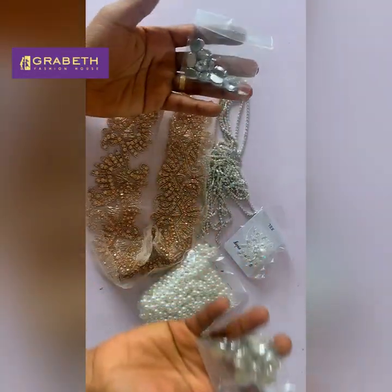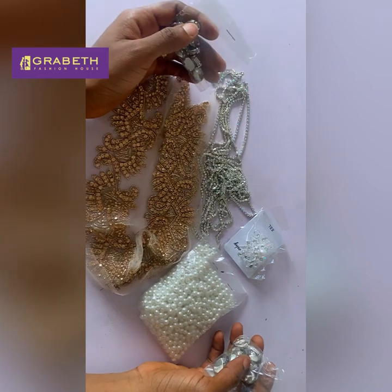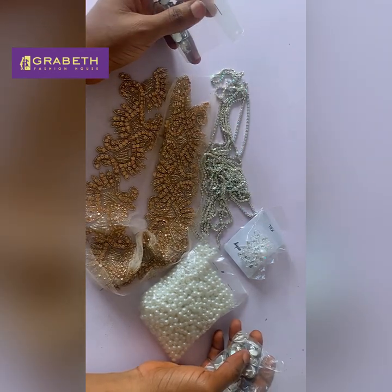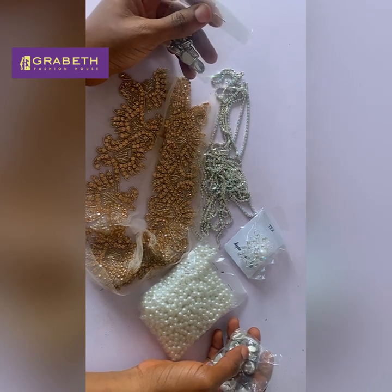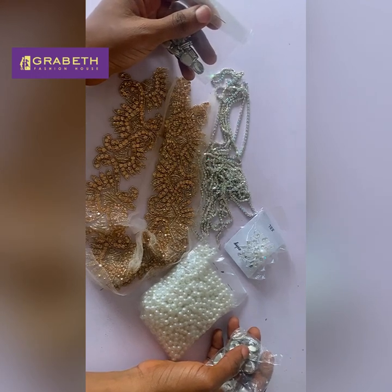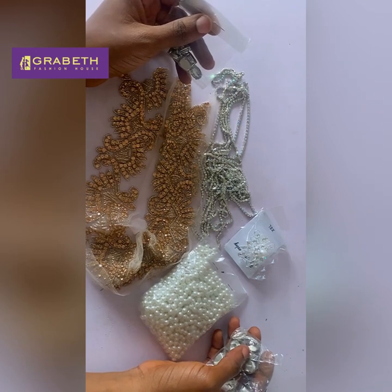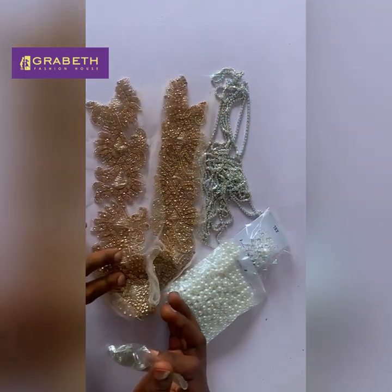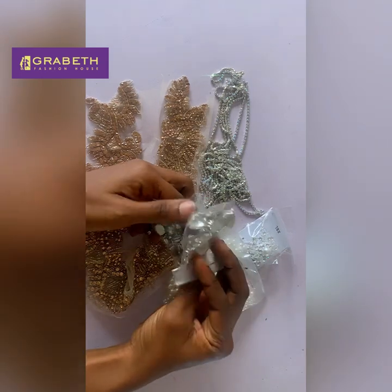Hello, welcome back to my YouTube channel. If you have been following the making of this two-in-one cloudy effect ball dress, this is the third video. If you've missed out on the previous video, please check the description box below for the pattern drafting and the garment construction part of this dress. What we are doing in this video is the embellishment — we want to beautify our dress.